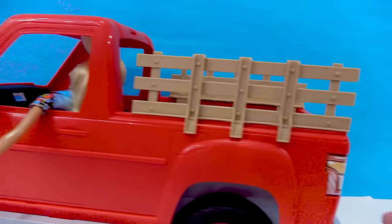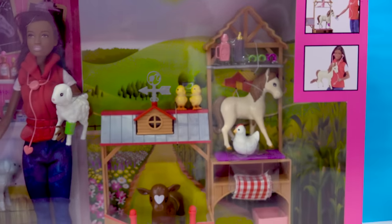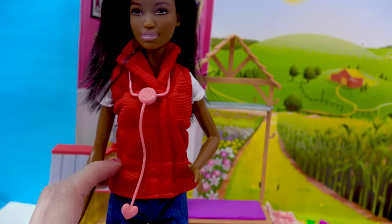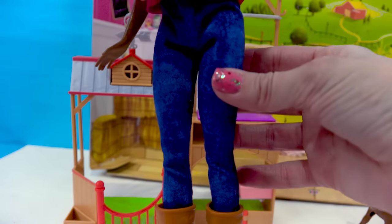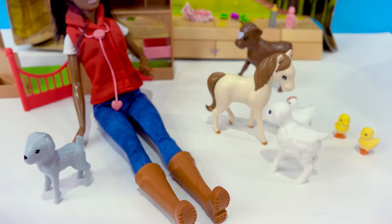All right, where is Barbie driving to next? She's heading on over to the Sweet Orchard Farm country vet. She has a lot of animals to take care of. Here we have the vet. She's all ready to take care of the animals. She has a vest on to keep her warm throughout the day, a little stethoscope. She's fully prepared to take care of animals with her jeans and her boots. Look at all these animals that need care.